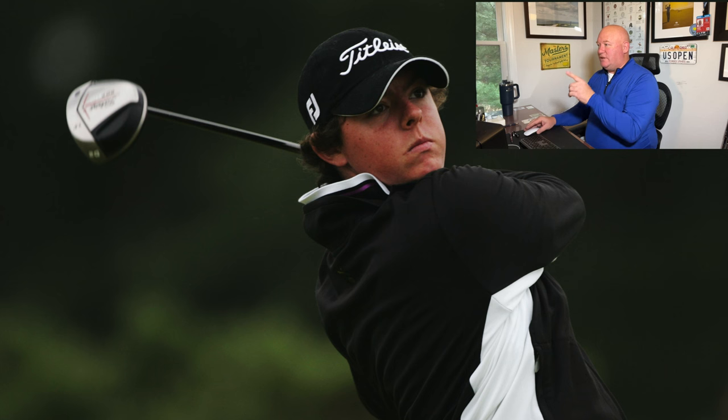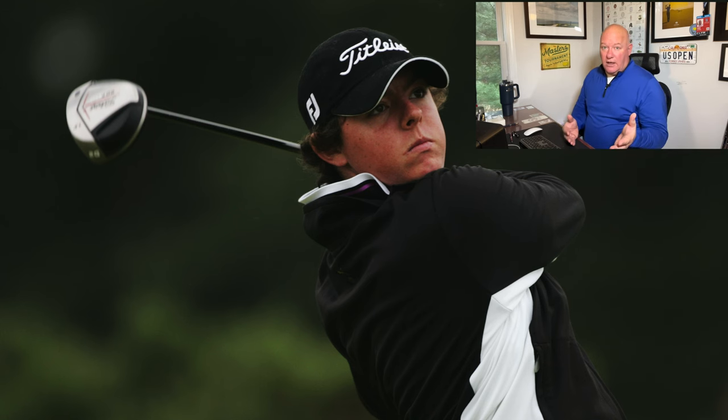A year later we move into 2007, Roy's big year. He is the low amateur at the 2007 British Open at Carnoustie — that was Padraig Harrington beating Sergio Garcia. Roy is now using a different driver: we're in the 907 series, specifically a D2. Slightly more stable than the D3, sort of like what we still see with the 2s and the 3s in the TSR series today.